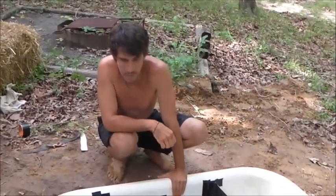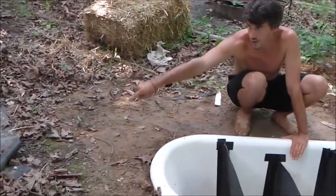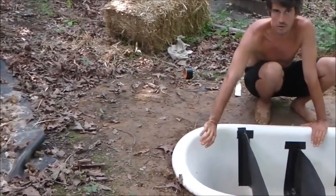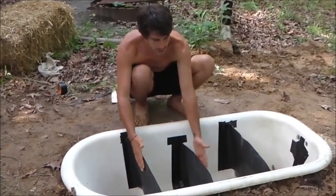So what you have is a bathtub buried in the ground. The water comes in from here, so you're going to run your gray water runoff pipe that comes directly from your sink or your shower, something like that, and then you have these baffles here.